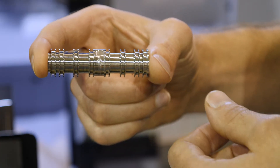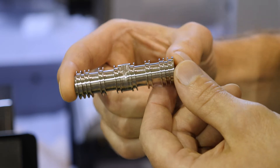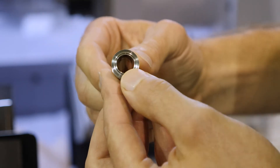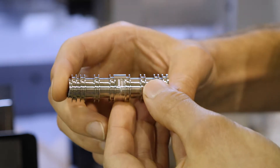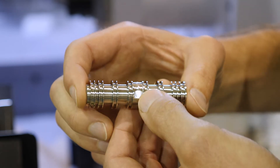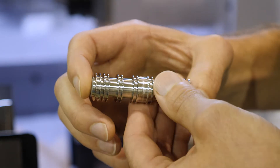We use CBN turning tools for rough turning and finishing. We use it for the face portion as well. We use carbide for the boring, CBN for the chamfering. We also use CBN for all the groove work. We have a carbide end mill that we use for all the live milling portion of this.